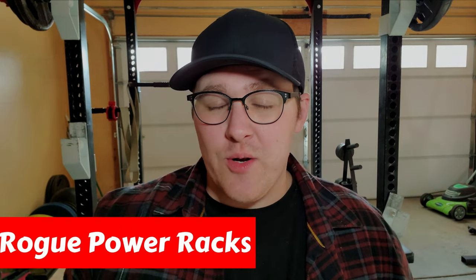Next up is something a lot of you are probably very interested in — Rogue's power racks. This is the equipment that Rogue Fitness is most well known for. A power rack is the most important piece of equipment for a home gym — if there's one piece of equipment you should be shelling out money for, it should absolutely be the power rack. I'm only going to be going over power racks at different price points as they provide the most value.